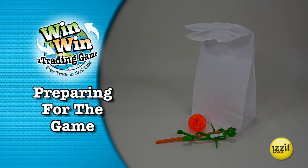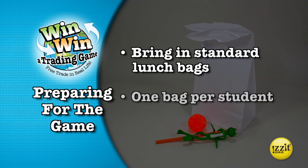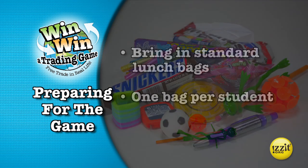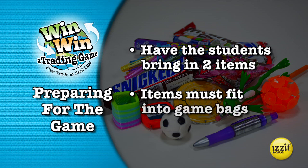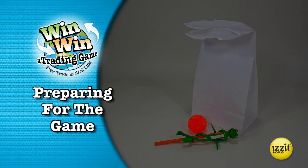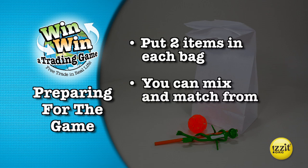To prepare for playing Win-Win, we suggest you bring in standard lunch bags, one for each student in your class. Have each student bring in two items they are willing to trade. Indicate the items are to fit into the lunch bag. These items should be new or near new and have an approximate value of $1. Both items must fit into the trading bag. After collecting the trading items from your students, place two items in each bag. Feel free to mix and match from all the collected items.